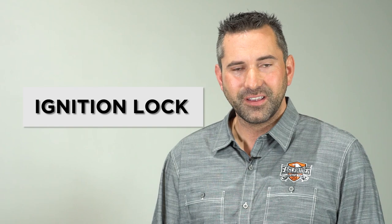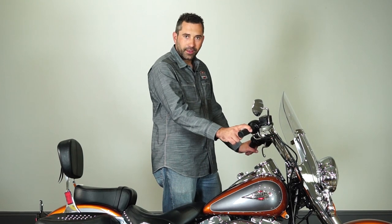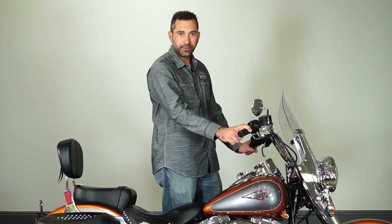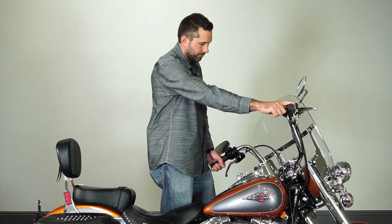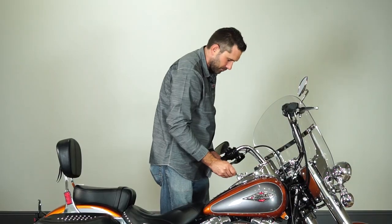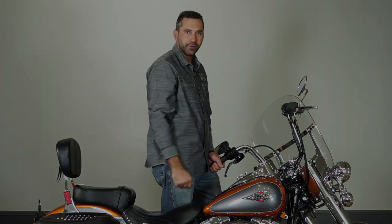Now I'm going to show you the ignition, how to properly lock it and make sure the bike is secure. Our final step in securing the motorcycle is to turn the handlebars all the way to the left. We're going to lock up the fork locks and then lock up the ignition to prevent the bike from starting. The bike is fully secure now.